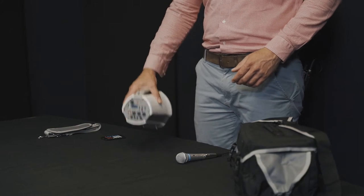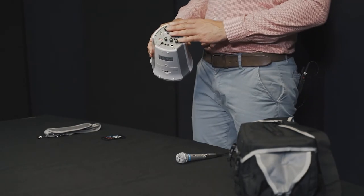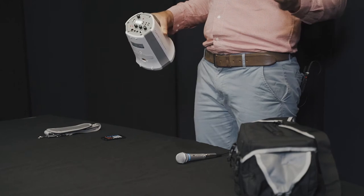Take a look at the back of the unit. There's a wireless microphone receiver built into the unit, so you can use the optional wireless microphone with this unit and have it all hands-free.